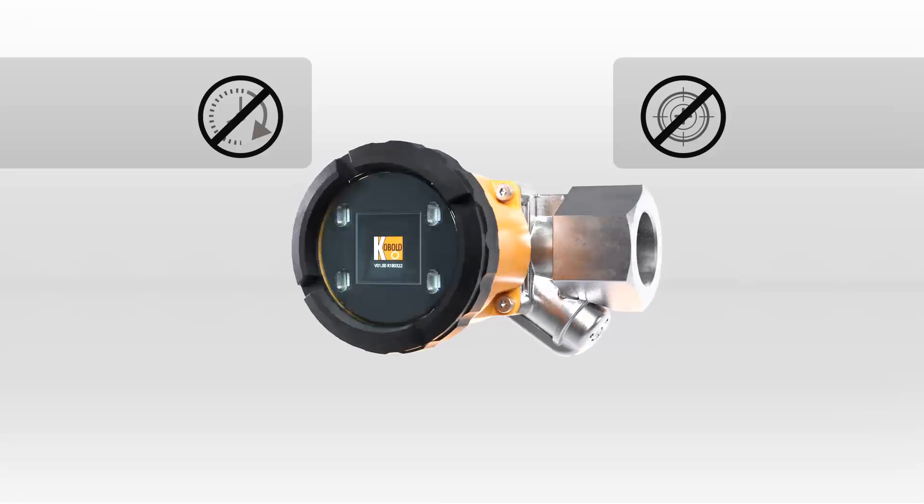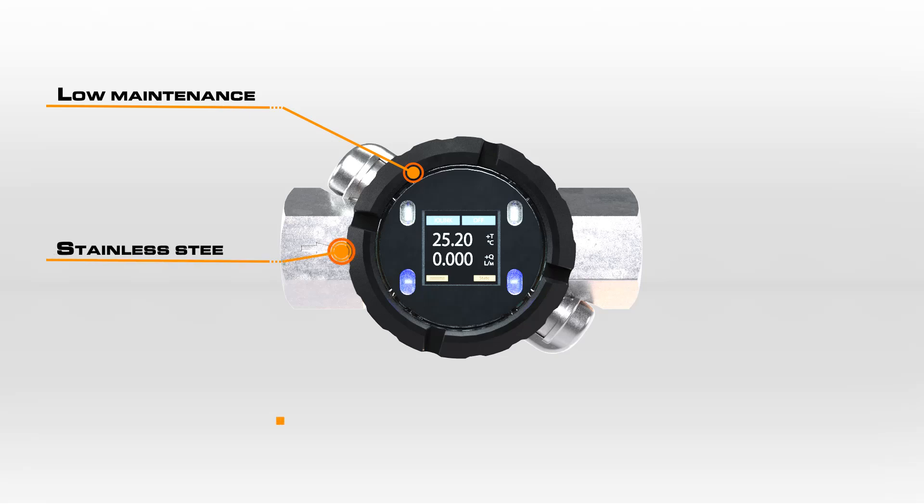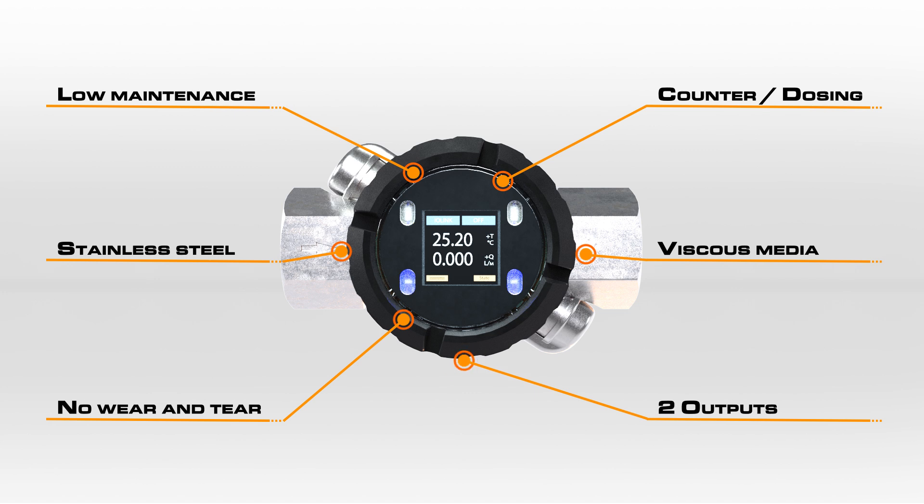The DUK IO-Link enables integration into centrally controlled processes. The electronics offer on-site programming, control, and display, and also enable many functions to be performed by one device. The easy and intuitive menu is designed with the user in mind.